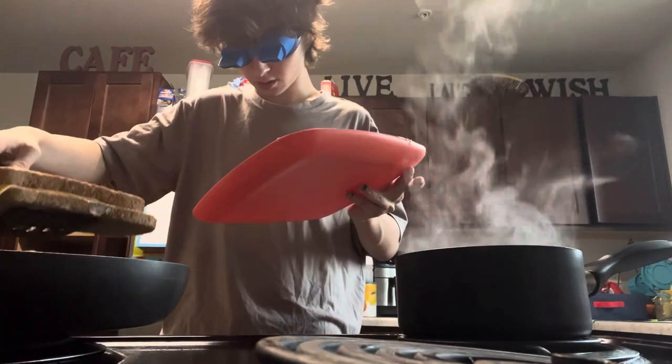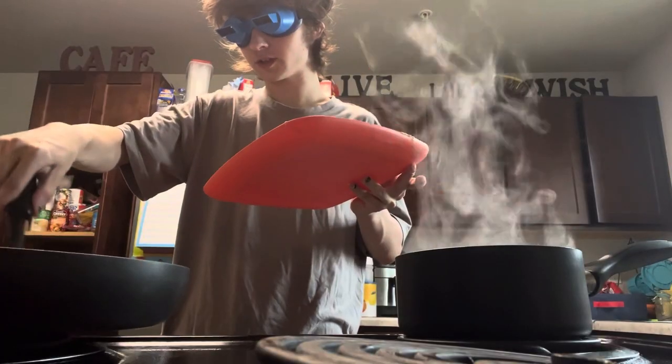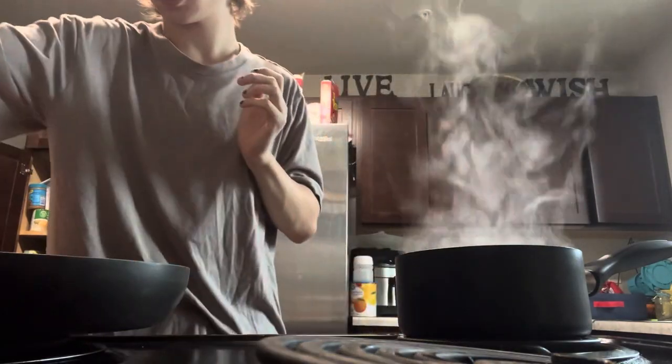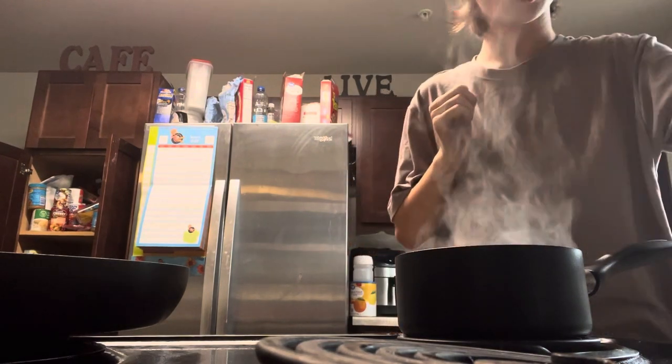Okay, forward — easy. Get it off, get it off! I almost had a face-to-feet kiss with the grilled cheese, but we're good. Seriously, don't try this at all — this is actually really stupid what I'm doing right here.